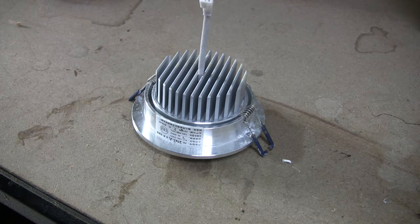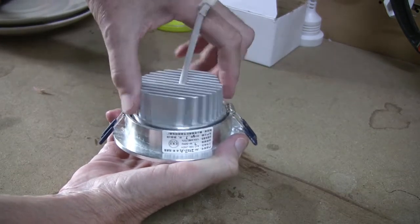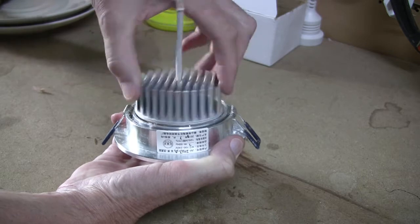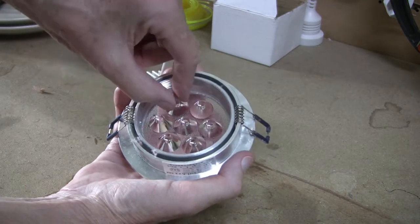Three or four days before these actually fail, you'll notice a slight shimmer or slight flickering, and then you know the next time you turn it on it's going to be dead. Luckily these are easy to take apart simply by unscrewing this, and hopefully it will all come apart — and there we are.